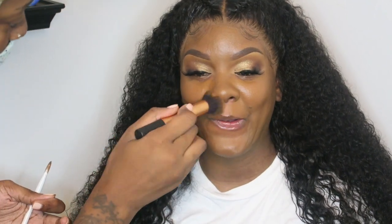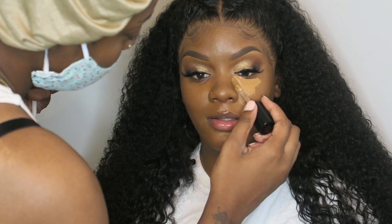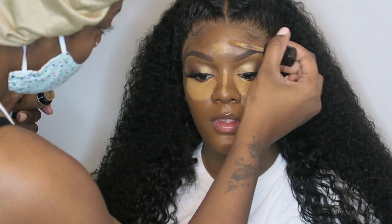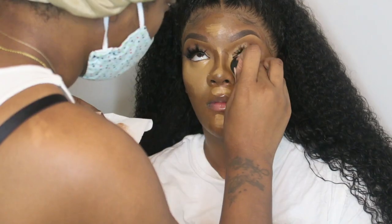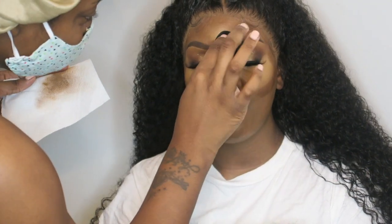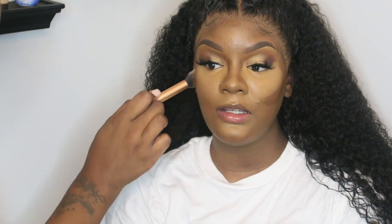We're going to go in next with the Too Faced Concealer and place it in the center of her face. I'm going to be blending that out. If you see, I have the paper towel to get rid of the excess product — you do not want to be moving just product all around the face. So I always have my paper towel sitting to the side where I can just dab off the excess. And I'm just blending out her cream contour and I'm going to set everything next.